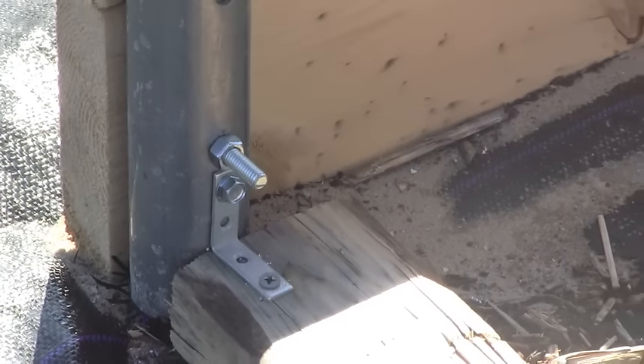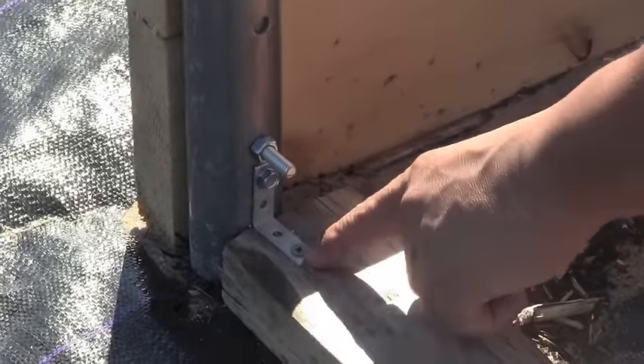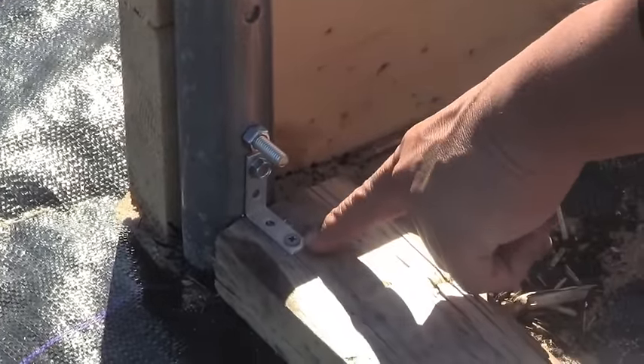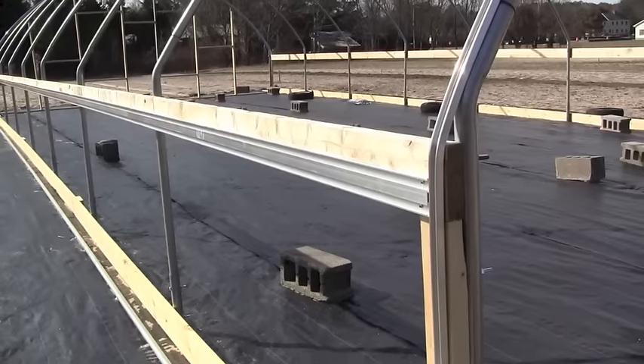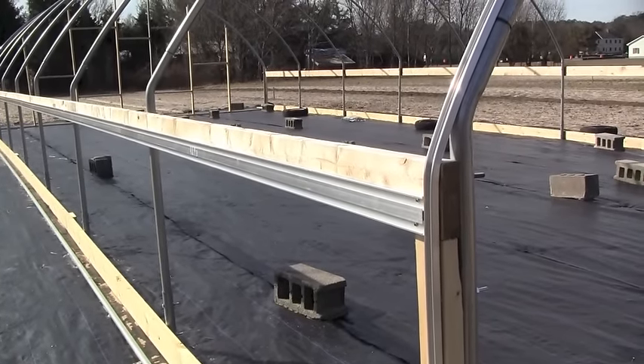This is a Yale bracket I was telling you guys about. For attaching to the wood we used a wood screw, and for the metal connection we used a metal screw.